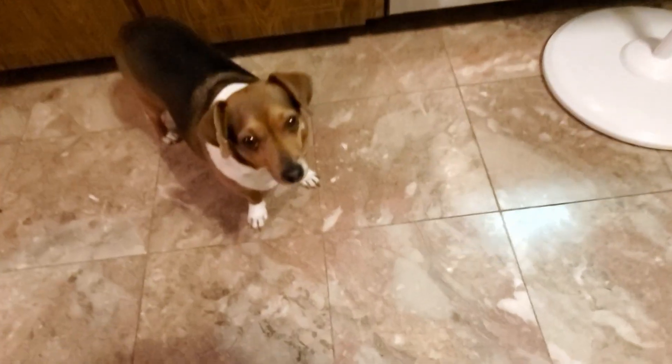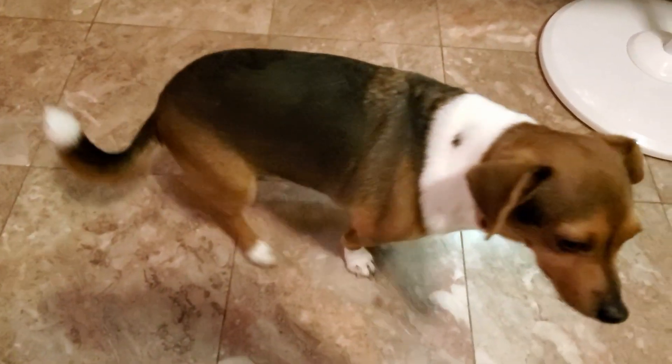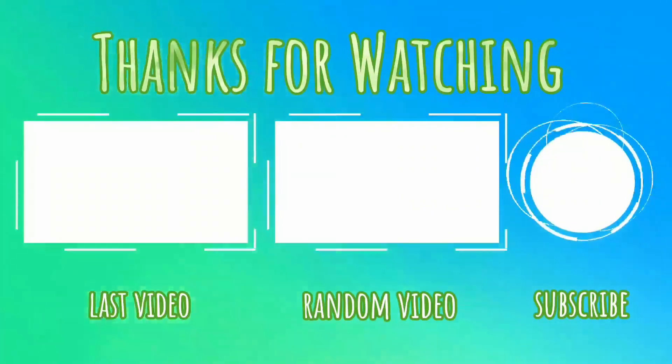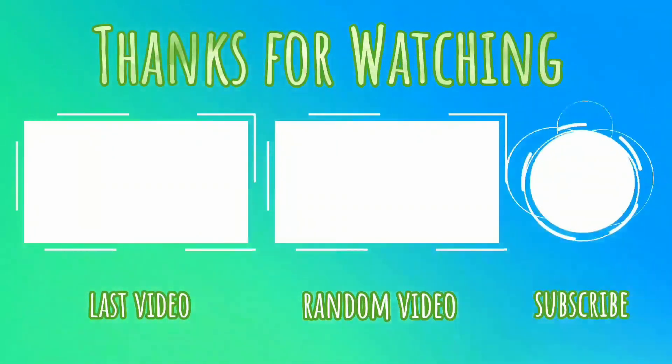Look how gross my apron got — I got pretty nasty this time. Oh, hello puppy dog!